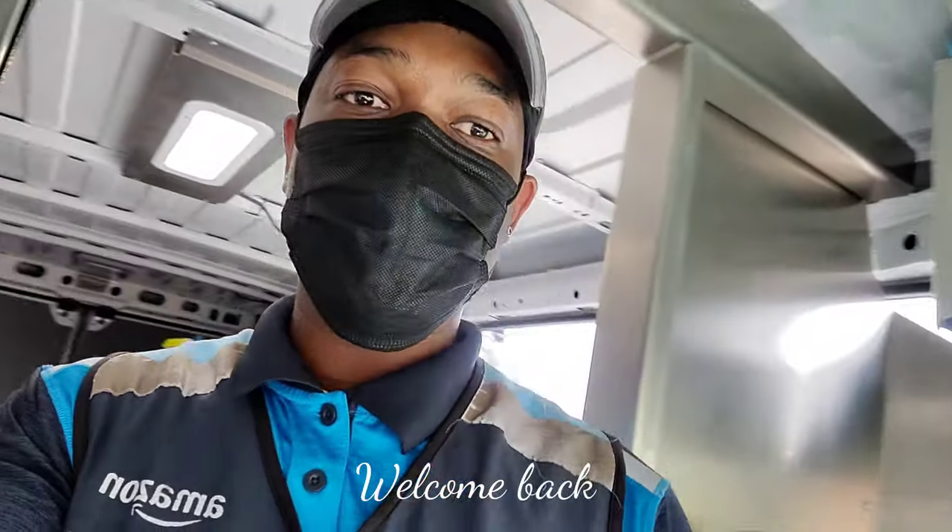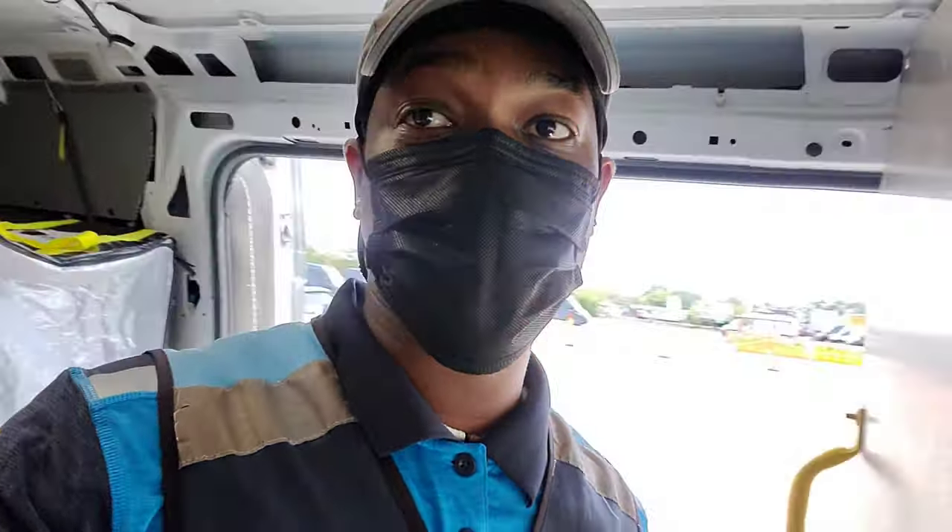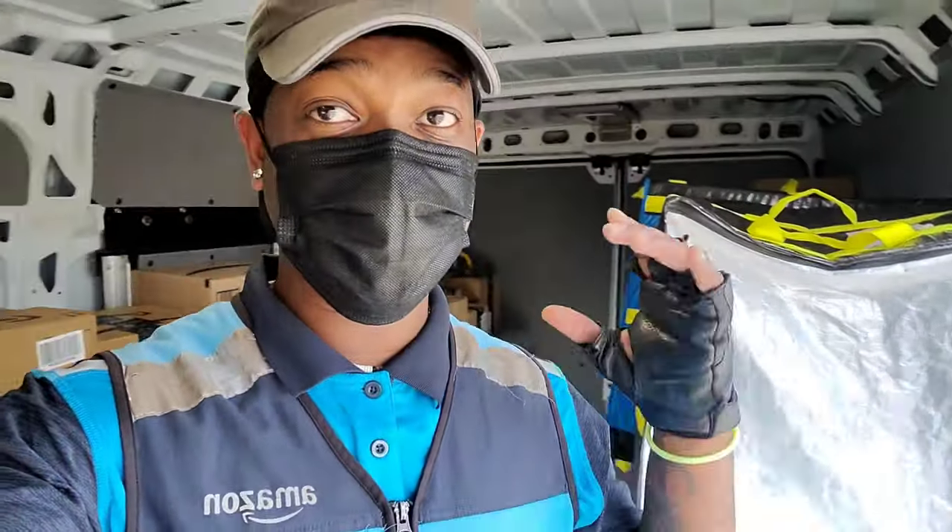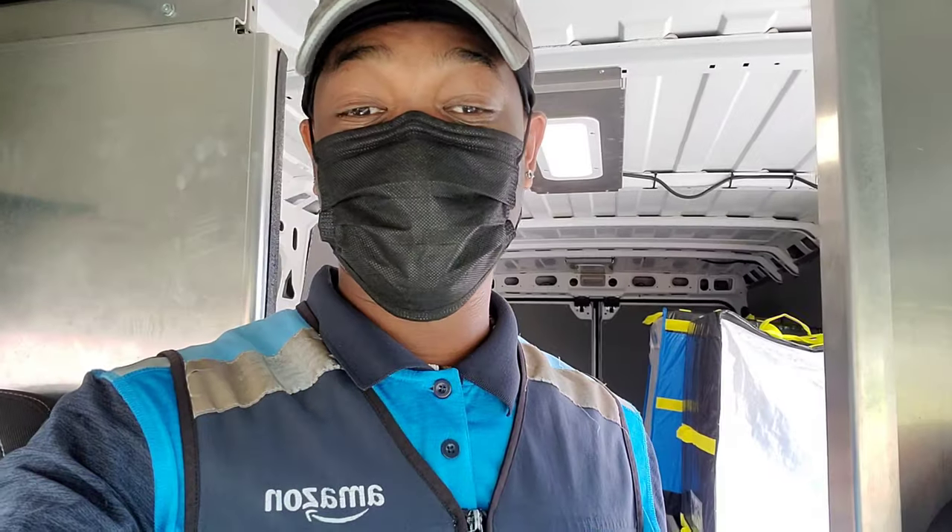What up y'all, welcome to another video — Amazon driver man. Today I'm about to show you guys how to do flex route. I don't know if you ever do flex route on a big van like this, but today let me show you guys. They gave all the rescuers — all the drivers — flex routes today, and right now things are not looking good at all. Flex route, you drive everywhere.